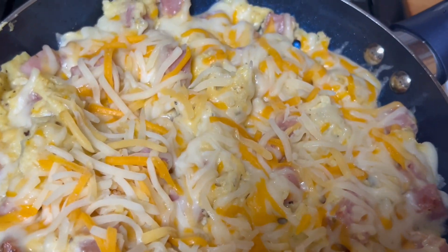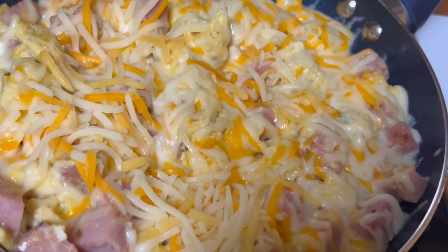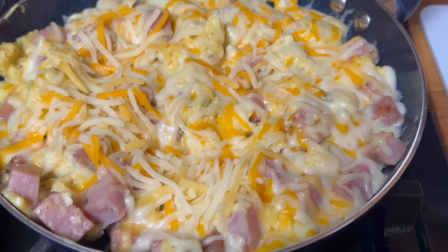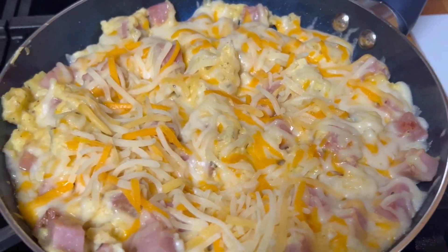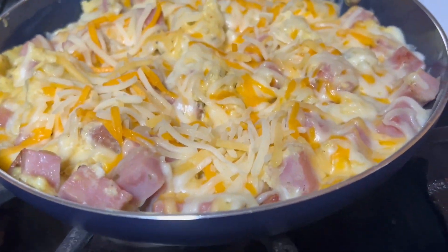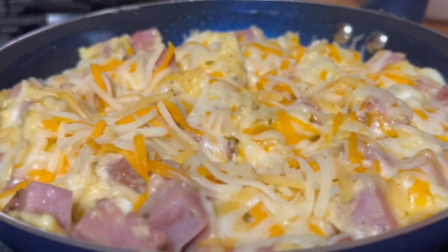It almost looks like pizza! My goodness, it's so delicious and almost smells like restaurant style. During this time I'm going to turn off the heat. Okay, and that's how it looks now.